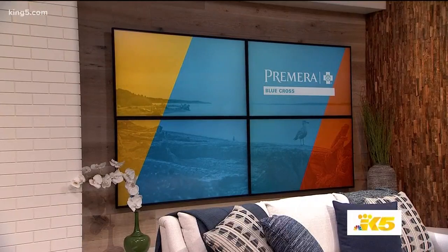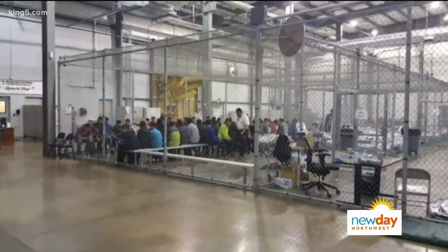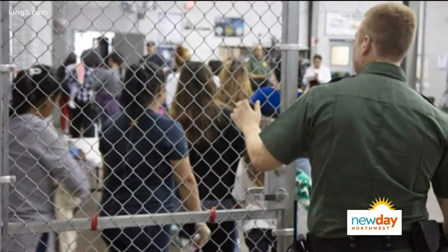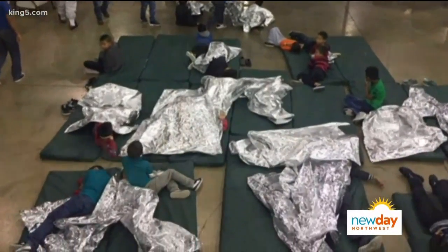This is New Day Northwest, from the premiere Blue Cross Studio. Here's Margaret Larson. Good morning, welcome to New Day Northwest. We're learning to fix up our outdoor spaces no matter what the size so that they're fully usable and inviting for the summer ahead. We'll also take a deeper look at the asylum process with a Northwest expert. And we're fortifying our healthy lives with some brand new recipes, starting with a food blogger whose family has embraced the Whole30 way of cooking and eating.